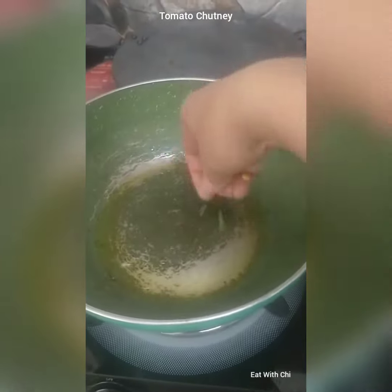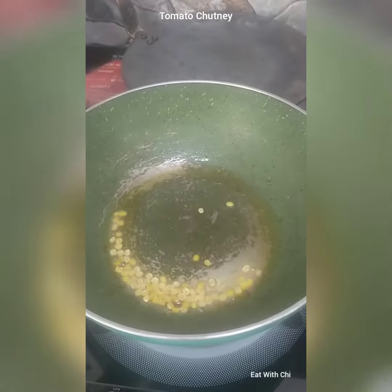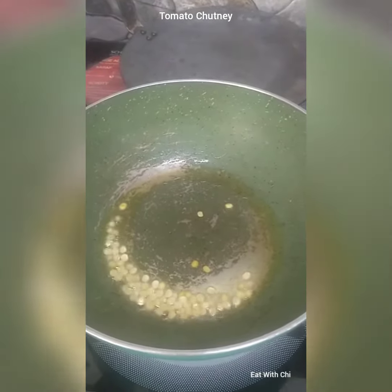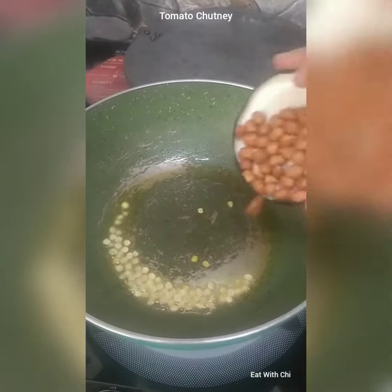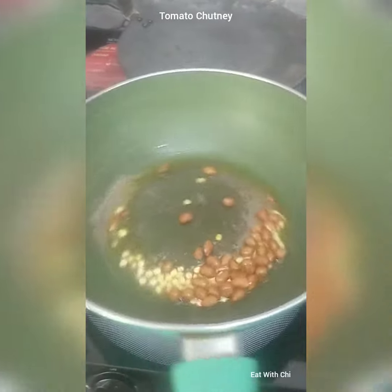This is oil. In the oil I am adding chharagal and some peanuts. Let them roast for some time.